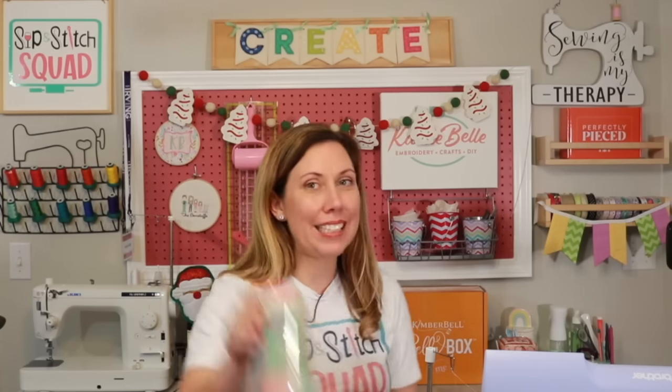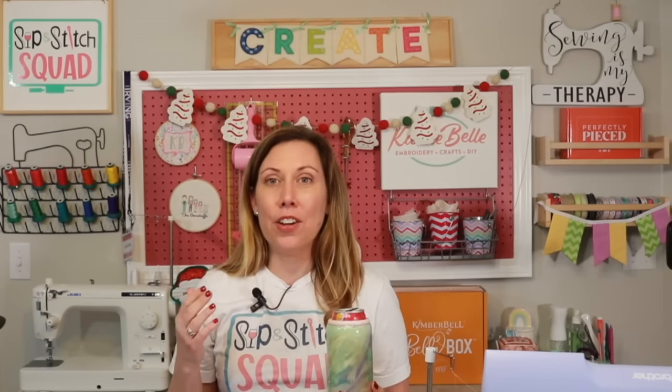Hi everyone, my name is Carly Bell and welcome to my craft room. I usually like to do live tutorials called a sip and stitch where we do a project from start to finish, but unfortunately my internet is not working well, so I decided to turn off the live and just record it on my computer and upload it to YouTube. There's going to be no editing because that is how my life is.